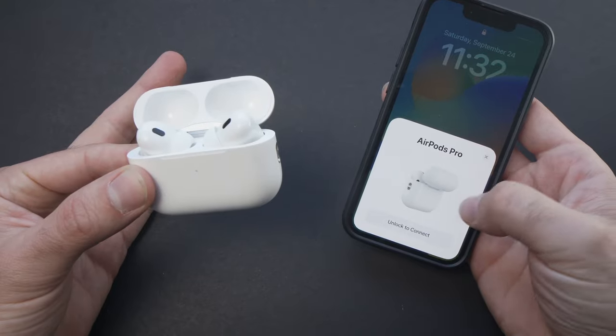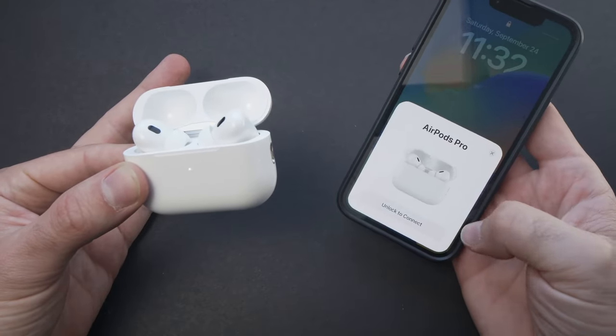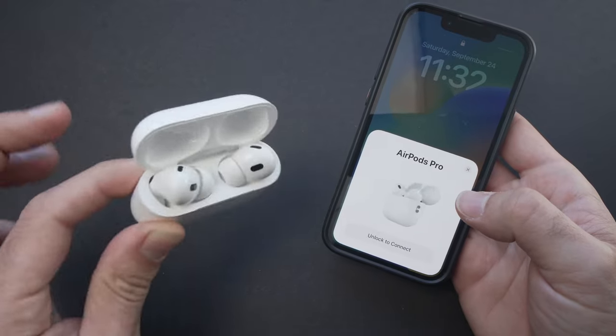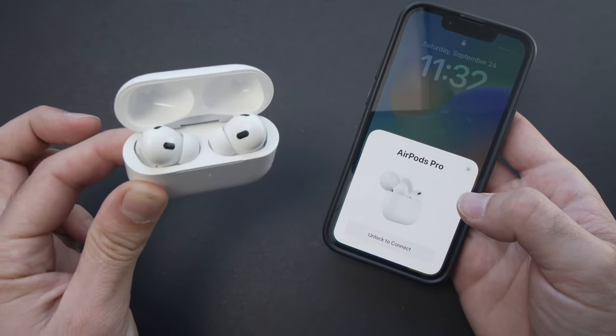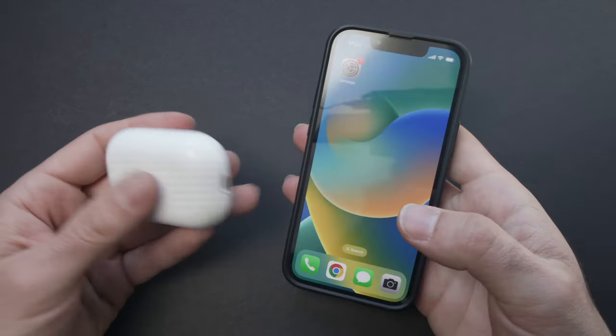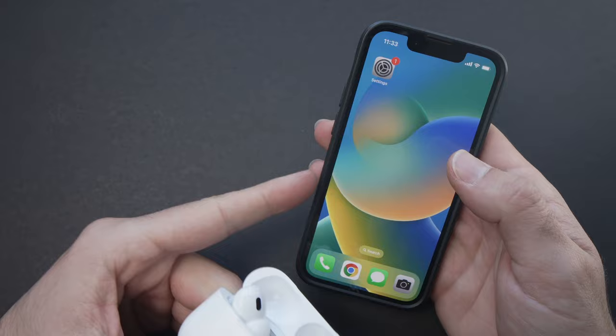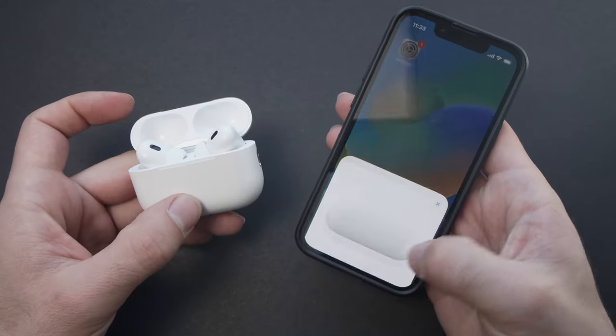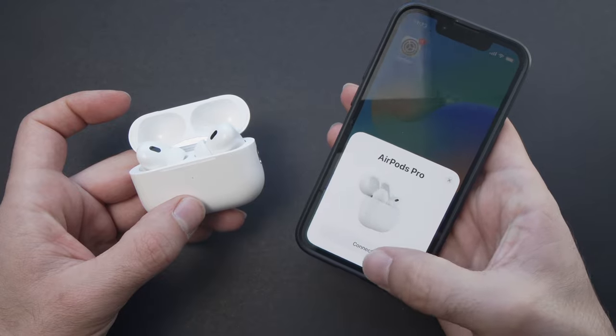Right now the AirPods Pro are factory reset. I can't connect with my phone — I will need to set them up again with every device they were previously connected to. In my case, I'll have to bring them closer to my iPhone again and open the case.